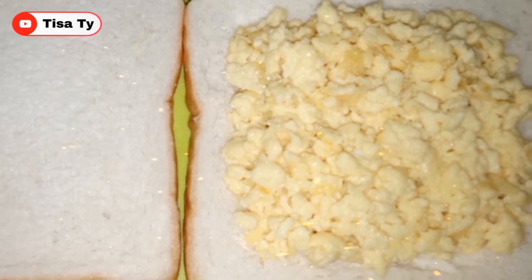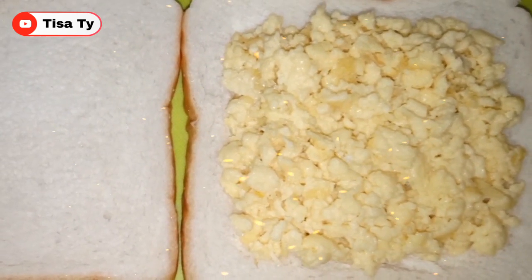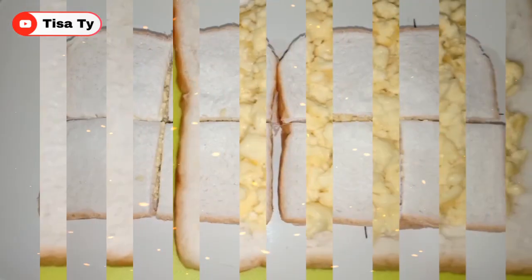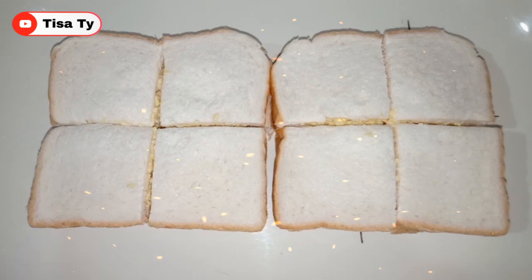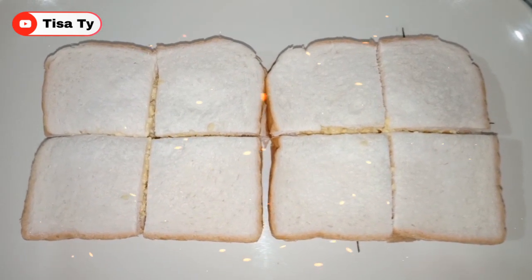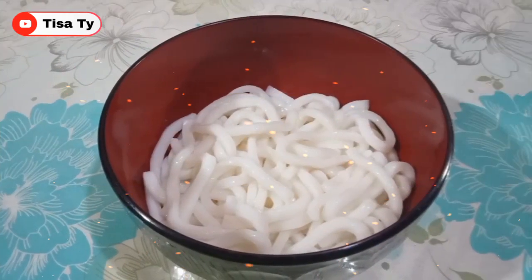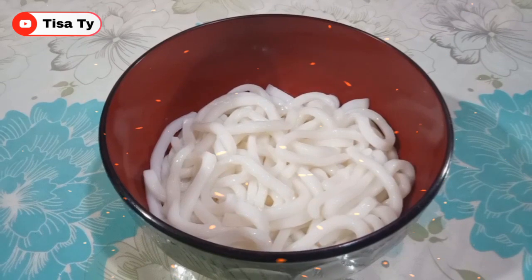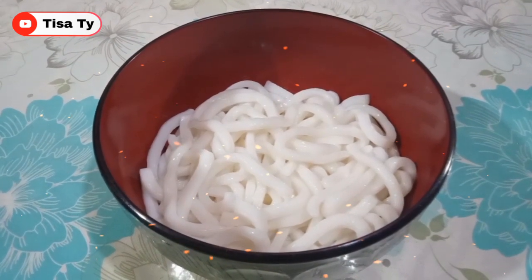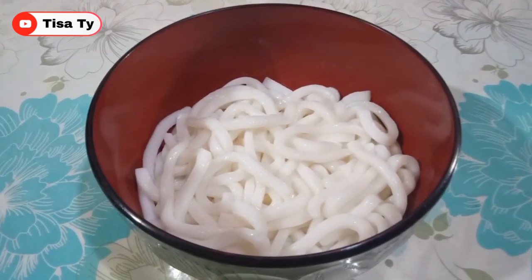So share ko na din sa inyo guys. Since hindi kami kakain ng rice today, udon at saka ito - gumawa din ako guys ng egg sandwich. So guys yung ating egg sandwich, yung egg nilagyan ko lang ng mayo at saka konting pepper. So guys ready na yung ating udon.